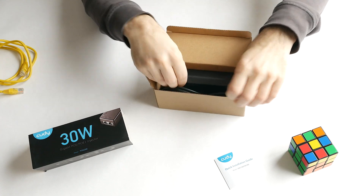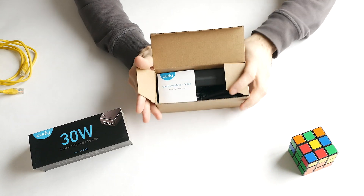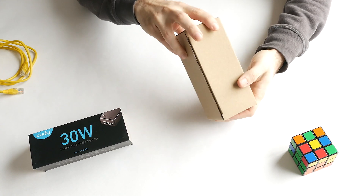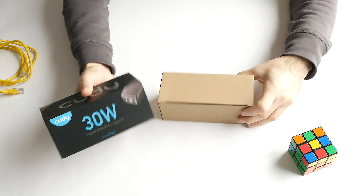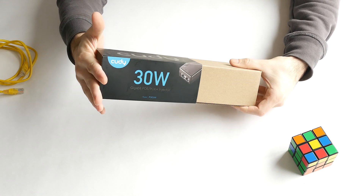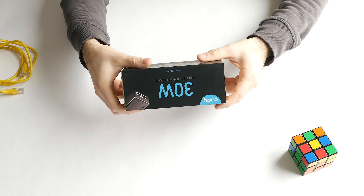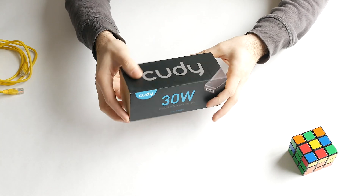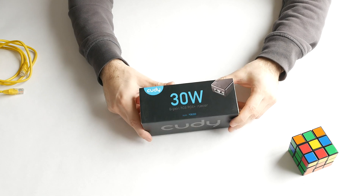I'd argue for going with the one-gigabit version anyway because it makes your adapter future-proof. That's really it, guys. I'm looking forward to using this, and if I have any issues I'll drop a comment below to update you. I'm still new to YouTube and just making small unboxing videos of things I buy, so a like or comment is always appreciated. Support can also be given by purchasing through the Amazon referral link in the description. Have a great day and see you next time!